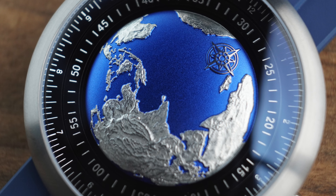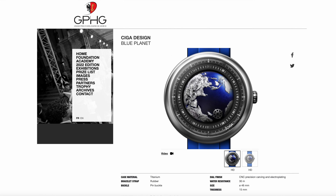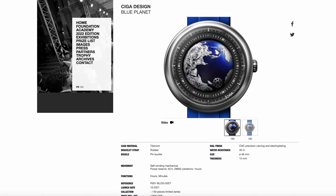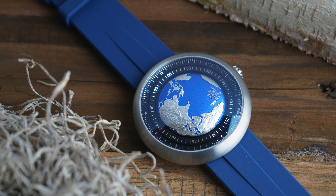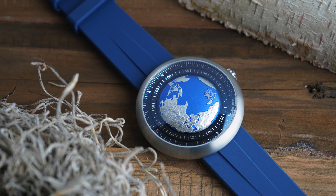This watch is called the U-Series Blue Planet. Not only is this an interesting designed watch, but it's also an award-winning watch — it won the GPHG Challenge Award, which is extremely impressive considering this is the first time a Chinese brand had ever won a GPHG Award. Its main design focus is the environment, made in collaboration with the Earth Day organization, hence the globe in the center of the watch.